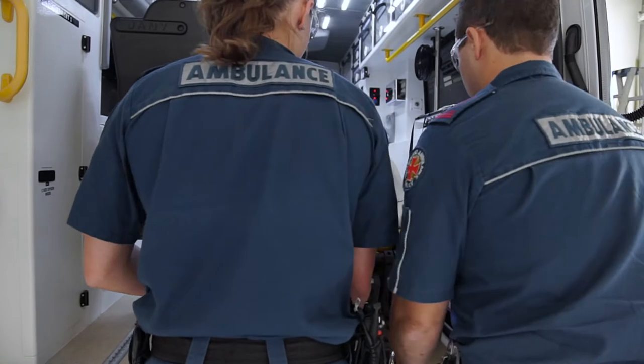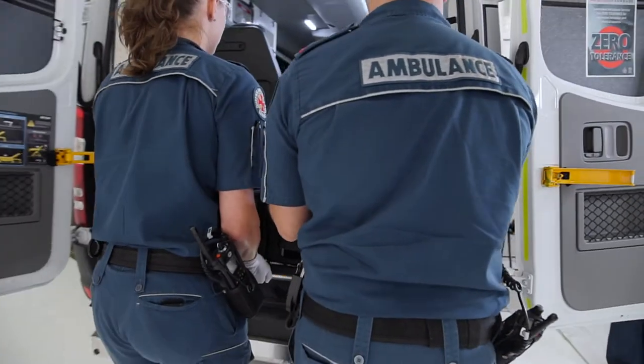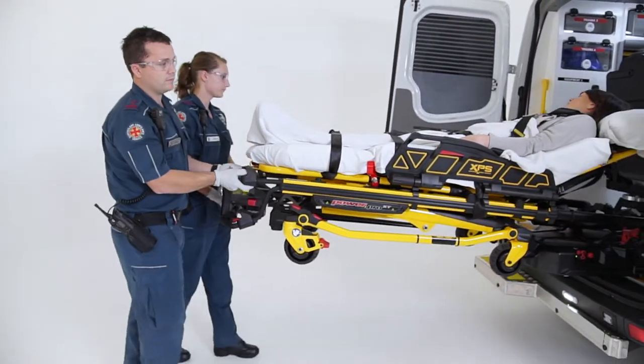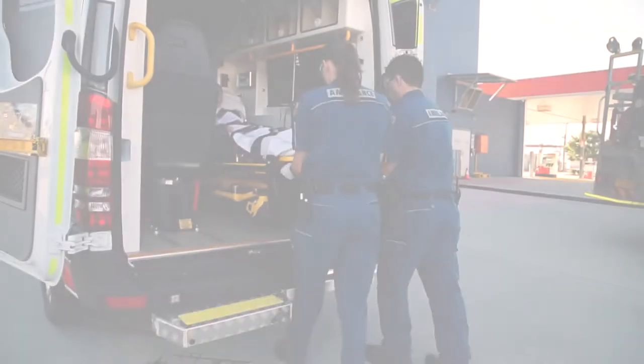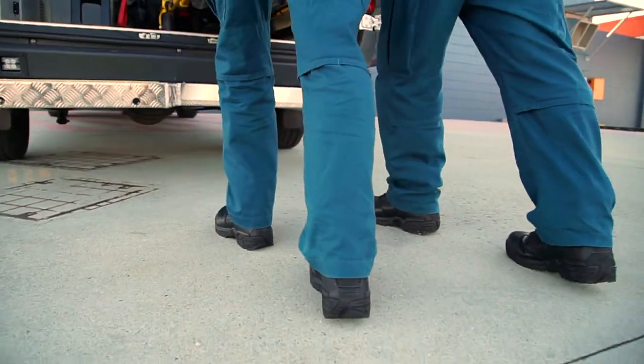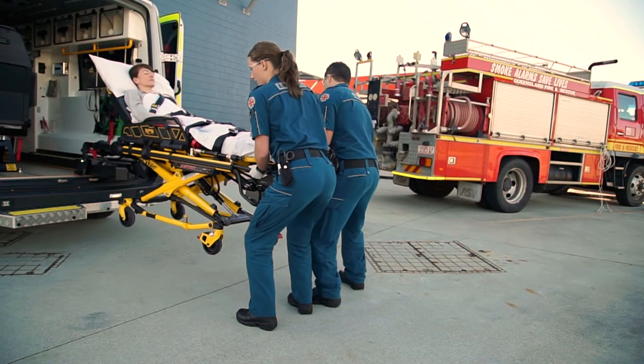The PowerLoad system is designed to assist the user when lifting or lowering the stretcher and patient into and out of the ambulance, reducing spinal loads that result in cumulative trauma. It reduces the need to steer the stretcher into and out of the ambulance and minimises patient drops by supporting the stretcher until the wheels are on the ground.